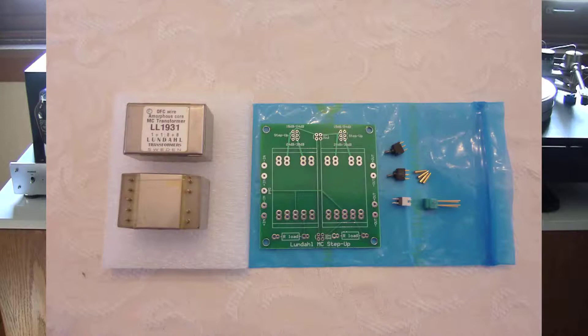The kit from VK Music included the following: two Lundahl LL1931 transformers, a printed circuit board with Lundahl MC step-up and other labels on one side of the board, two miniature toggle switches, four solder pins that allow insertion of different loading resistors, and one 4-pin connector with two grounding straps. Two grounding straps should have been provided, so I had to improvise and make one up using an IC socket.